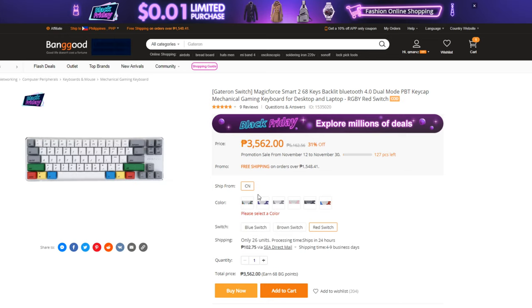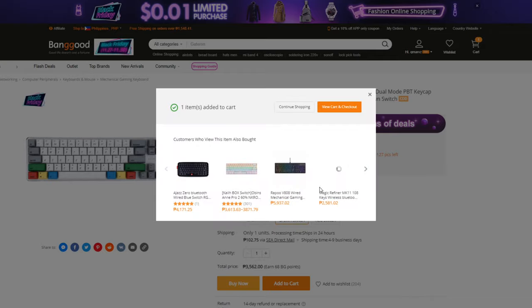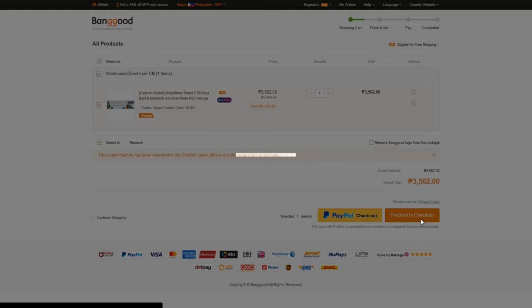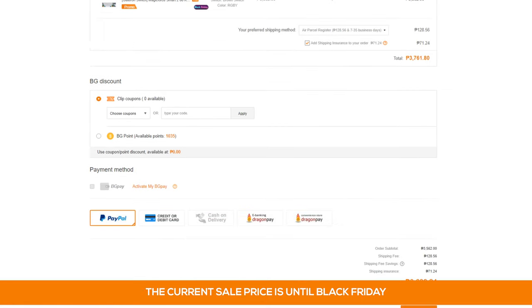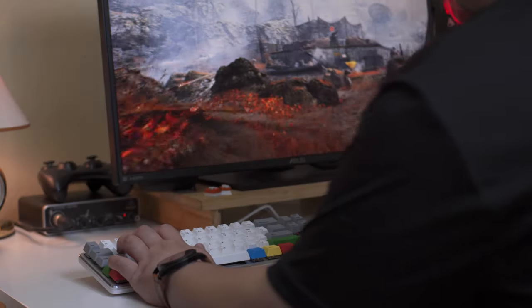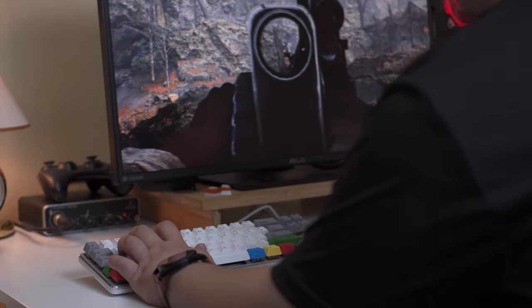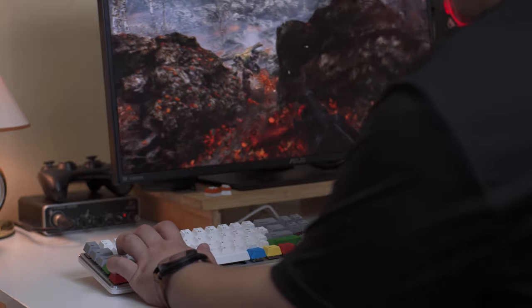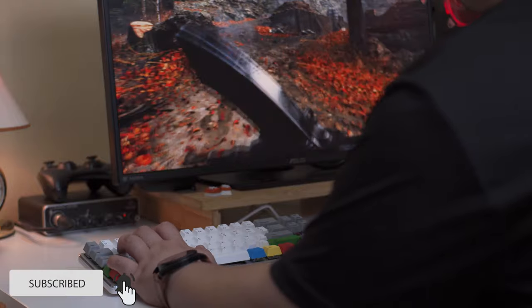If you're interested in getting this keyboard, you can purchase it from Banggood.com. Once you're at the product page, just choose the variant, add to cart, view cart and checkout, then click proceed to checkout where you can input the voucher code provided in the description below. Click apply, choose the payment method and you can proceed with placing your order. Thank you for watching — make sure to check the full article linked below. Thanks again to Banggood.com for sending this in and for their continued support to this channel. You can use the link and voucher codes below. Subscribe if you like this, and see you next time. Have a good day.